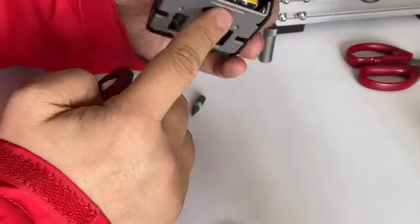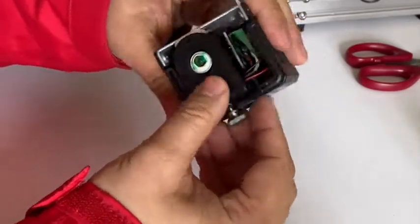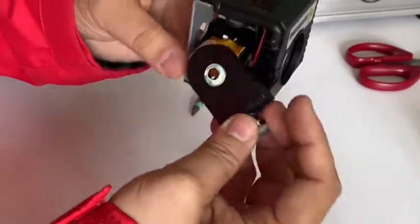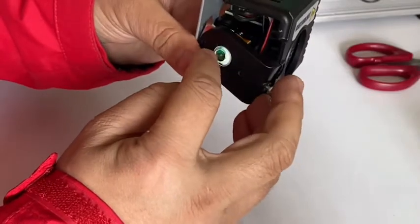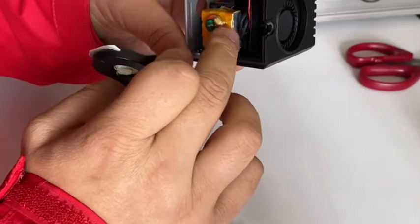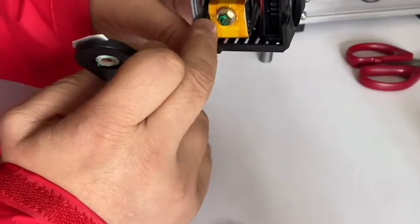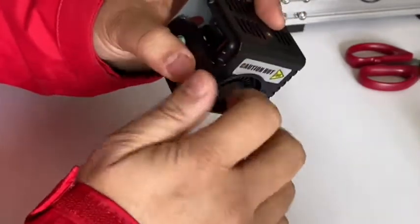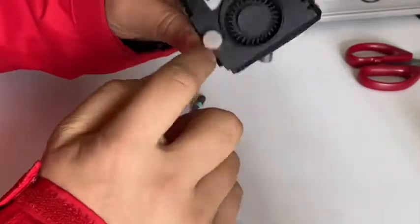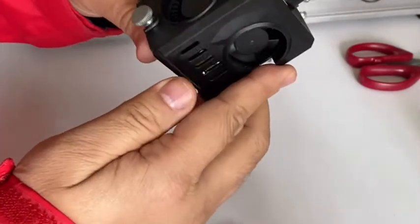We have put the temperature sensor to the back. Now when the fan keeps blowing, the wind guide directs air to the nozzle. Even if there is some leaking air, it will blow to the other side — not to the temperature sensor side. So the temperature will keep going up, the error message will disappear, and the hot end can heat up to the target temperature.